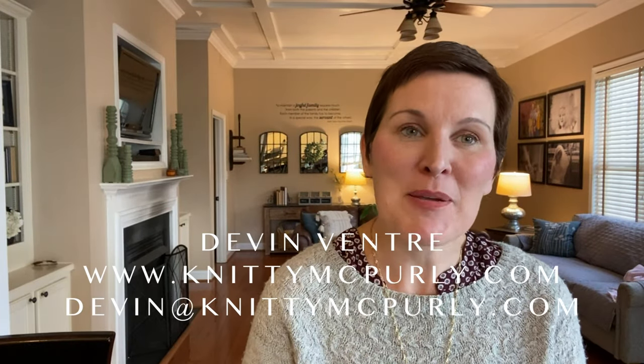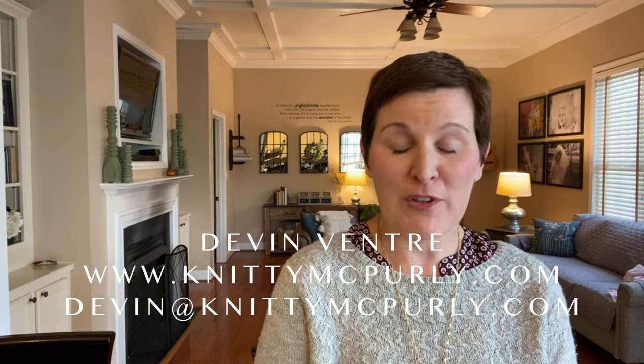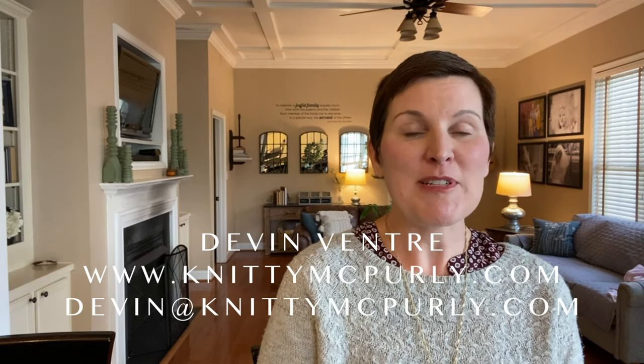Hi knitters! Welcome to the Knitty McPearlley podcast. This is episode 53. We're talking about color theory today and going through all of our usual stuff.